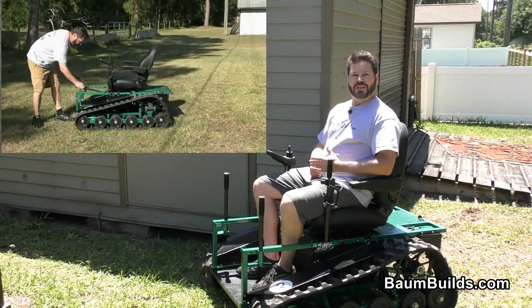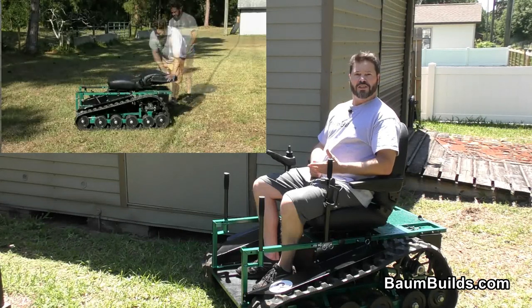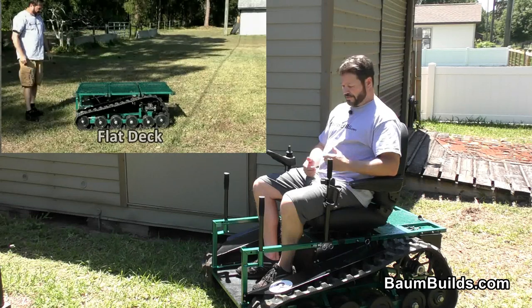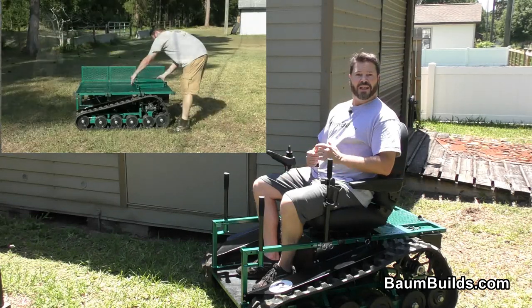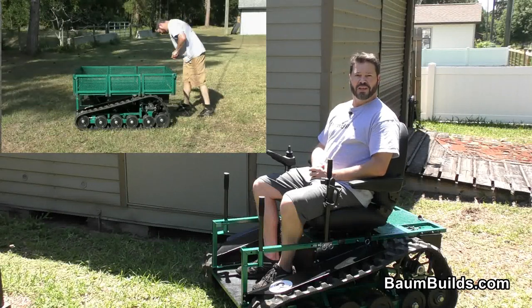Now, as always, build plans are available on BombBuilds.com for just $20. The plans include drawings, photos, helpful hints, DXF flat pattern files of all the sheet metal components, and links taking you directly to where each and every component can be purchased.